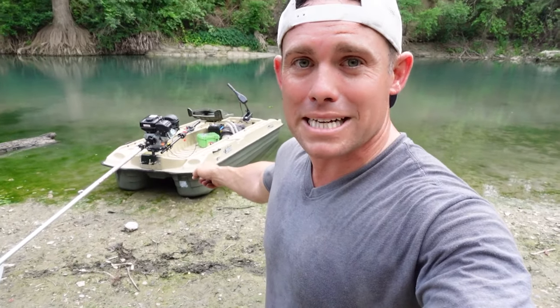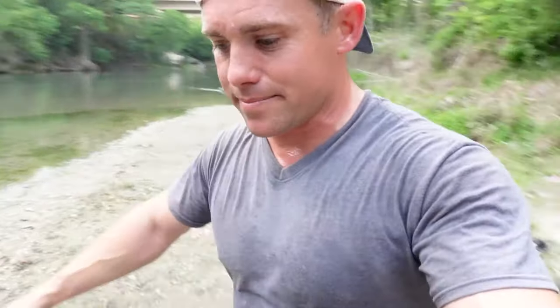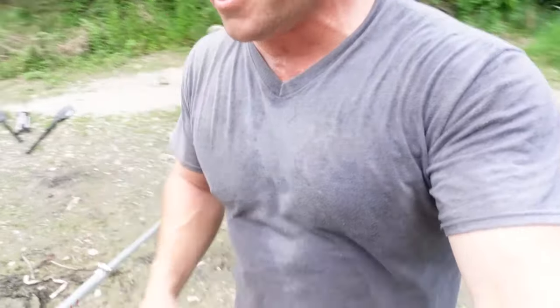This is a $500 motor brand new. You've all seen those crazy videos of people from Thailand going up canals with those drive motors — well that's exactly what this is. It's a mud motor that I put on the back of my two-man bass boat. Total package is $500, which includes the Harbor Freight Predator engine.